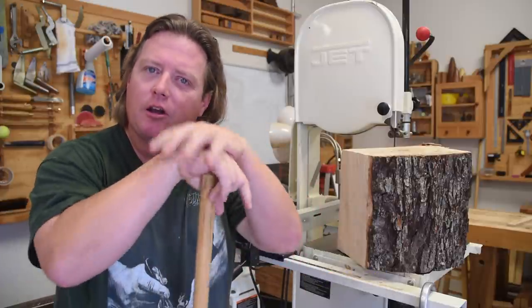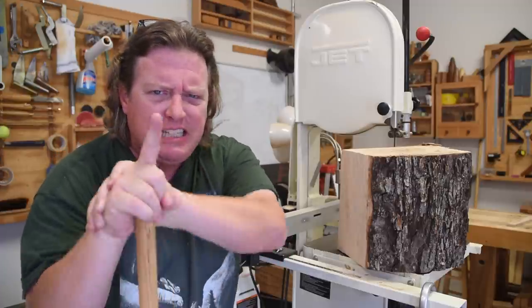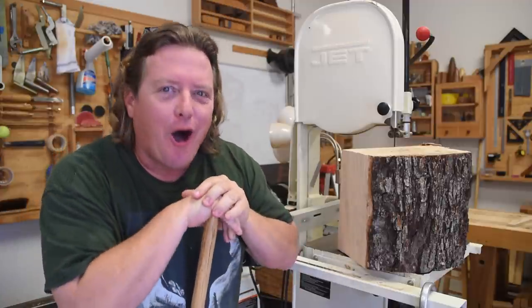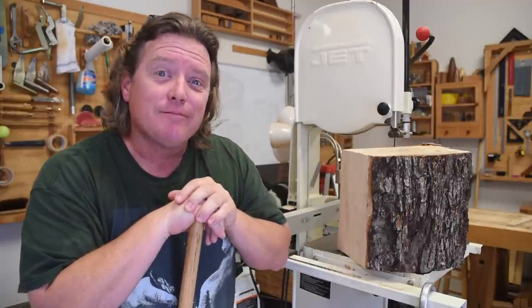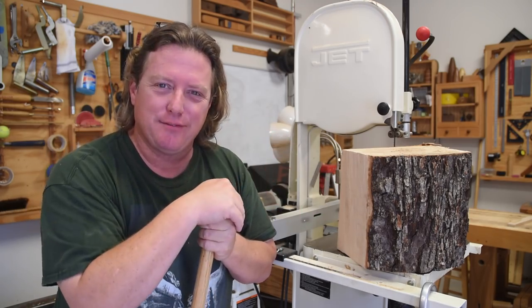I know some of you out there are complaining already — false advertising! The title says 63 tips! Well, here's your last one: it is always worth the effort to learn, create stuff, and share it with others. Y'all be safe and have fun.